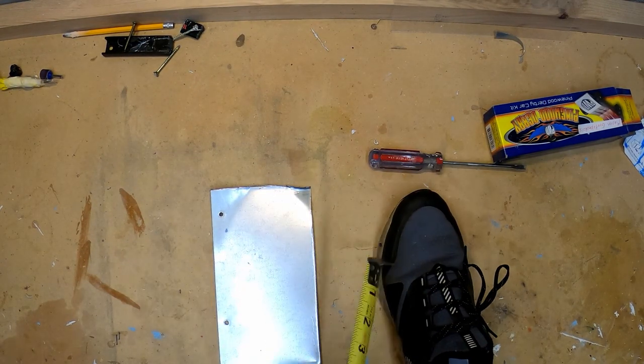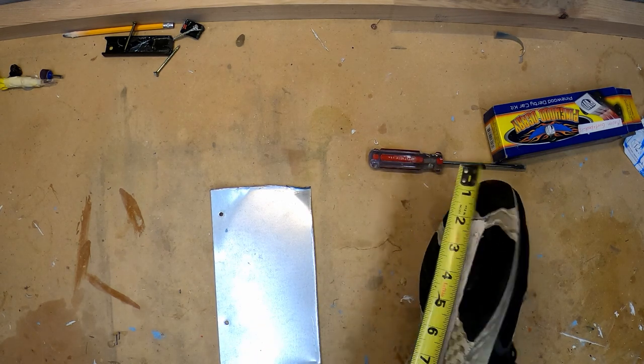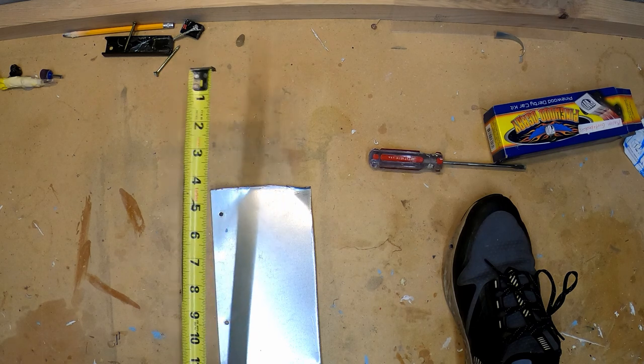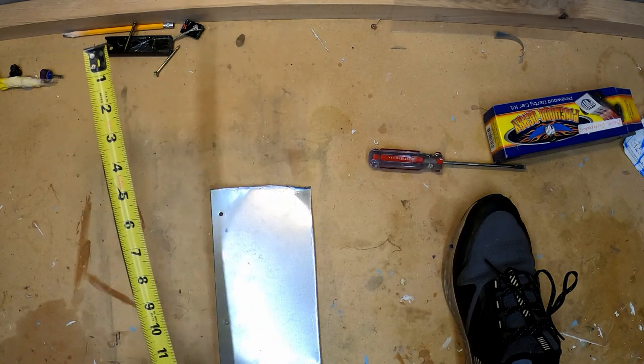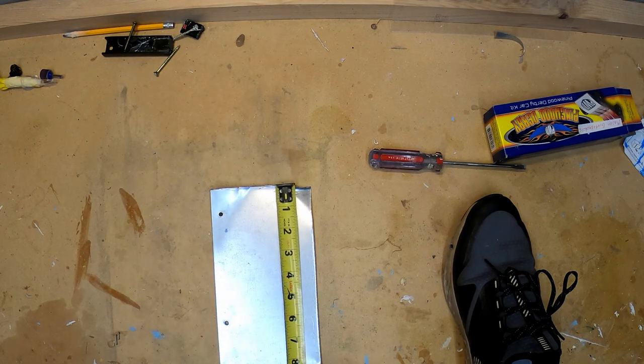Now you're going to take your shoe and measure the length of it in inches. For me I have a 12-inch shoe, and 12 inches minus 2 is 10 inches. You're going to subtract 2 inches from whatever the length of your shoe is — so for me it's 10 inches.